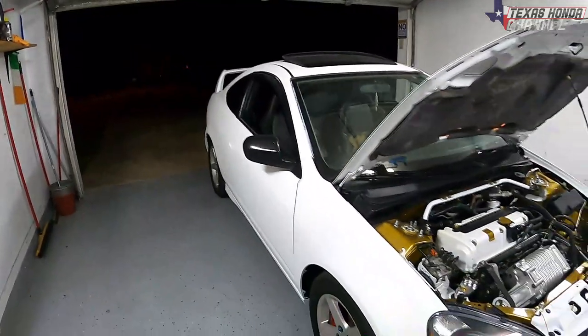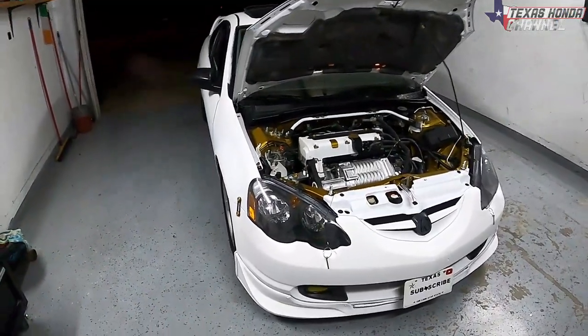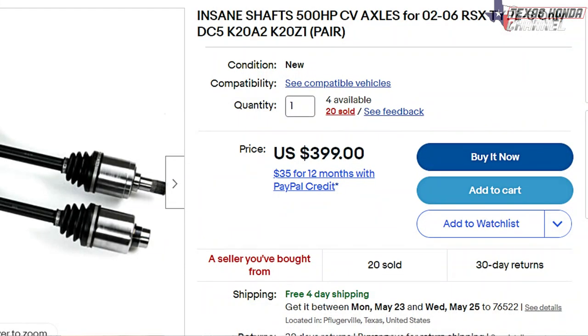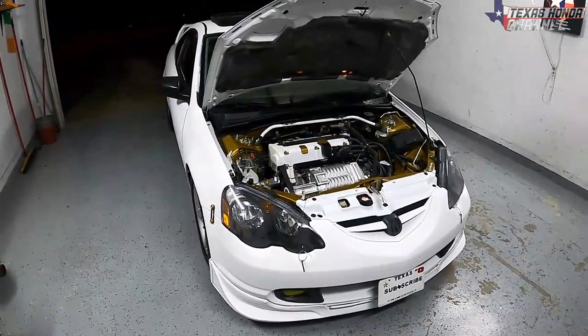This thing runs fantastic and it shifts so good doing the full throttle shift. I cannot wait to get this bad boy down the track and see what it runs. I do still have to get the CV axles replaced because both are torn and slinging grease, and get the steering done so I can get an alignment and get this thing safe down the track.